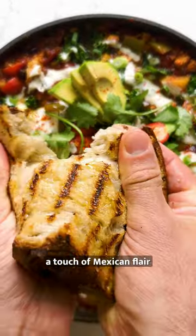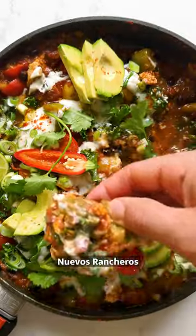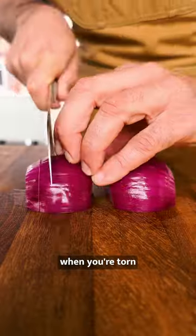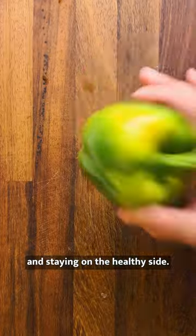Love brunch? Today we're bringing you a touch of Mexican flair with our recipe Nuevos Rancheros from our book Bish Bash Bosh. It's perfect for those mornings when you're torn between a hearty breakfast and staying on the healthy side.